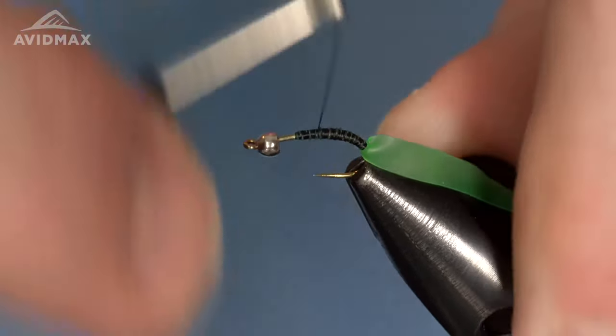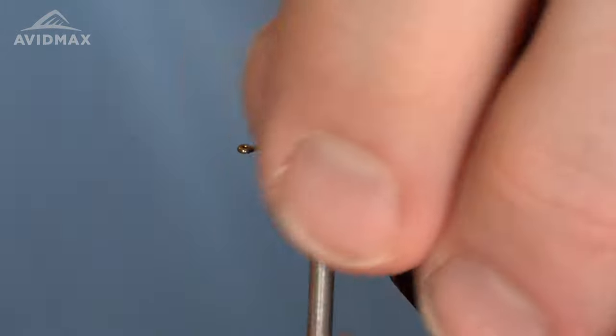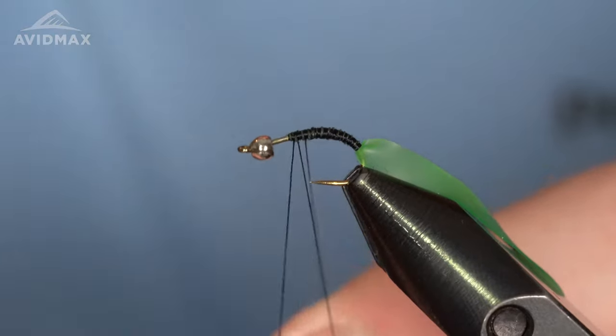It's a great fly to have throughout the summer months — kind of late spring into summer — as you start to see some caddis activity around.